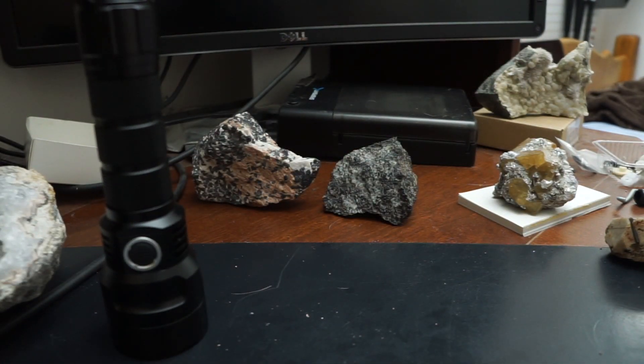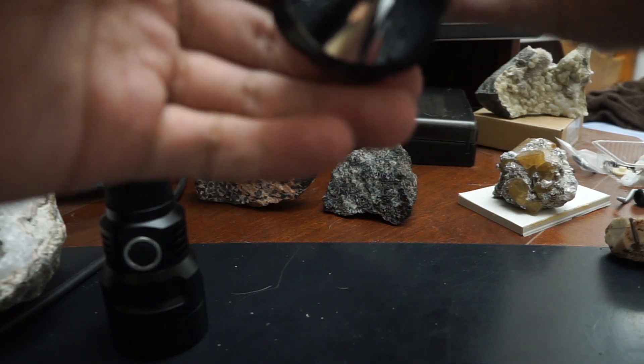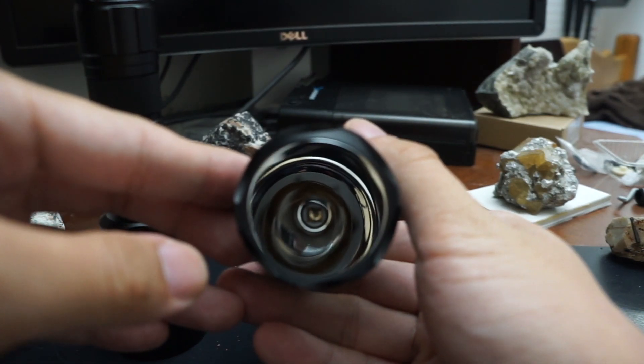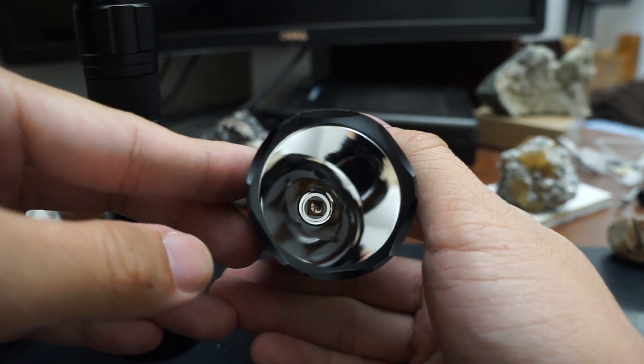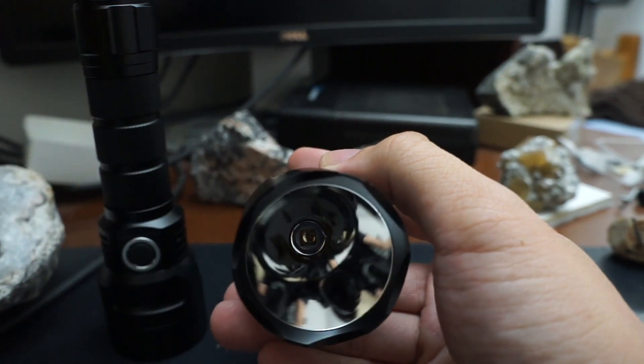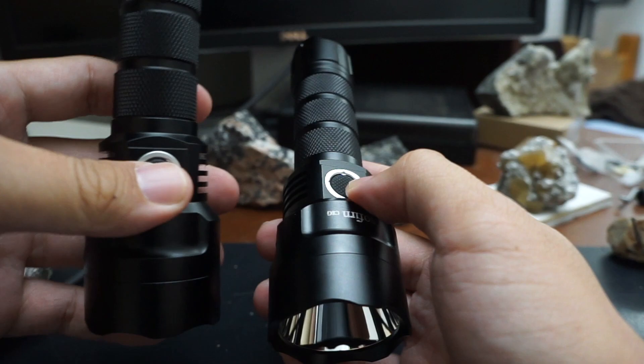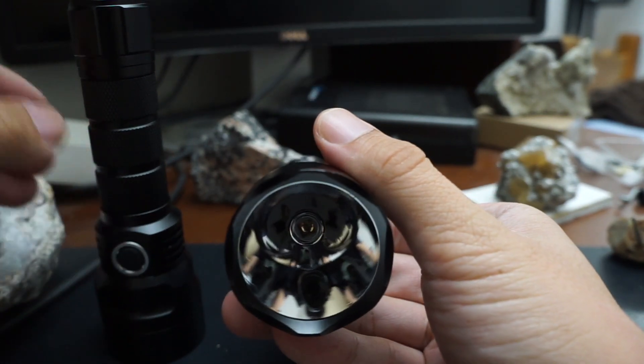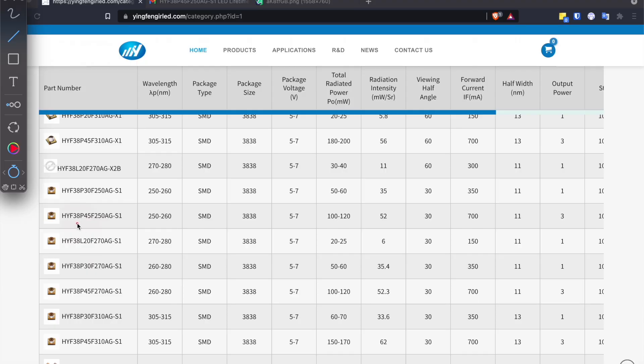Now for the reasons I'm super proud of this light, let me bring in another light — one of the prototypes I originally created. It uses an LED from a company called Yngfeng Optimal Electronics, which claims it is 500 milliwatts. In actual testing, the new light beats it by a slight margin. It also overcomes this LED's biggest weakness. On Yngfeng's website we can see the original LED: 250 to 260 nanometers, 100 to 120 milliwatts — you can make your own judgment on those numbers.